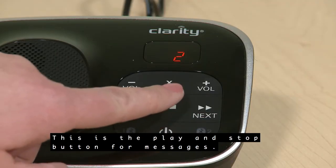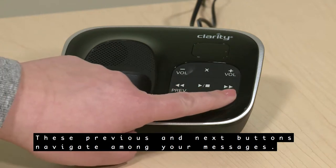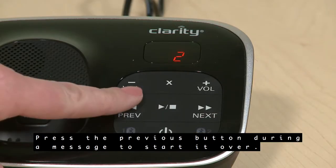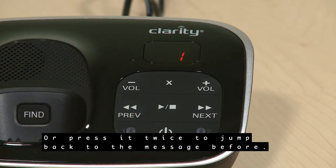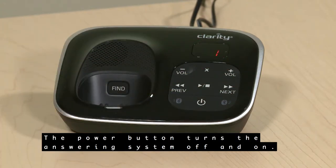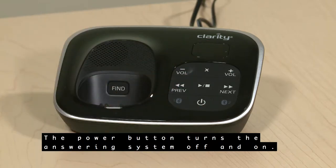This is the Play and Stop button for messages. The Previous and Next buttons navigate among your messages. Press the Previous button during a message to start it over, or press it twice to jump back to the message before. The Next button will skip to the next message. The Power button turns the answering system off and on — calls will not be answered when it is off.